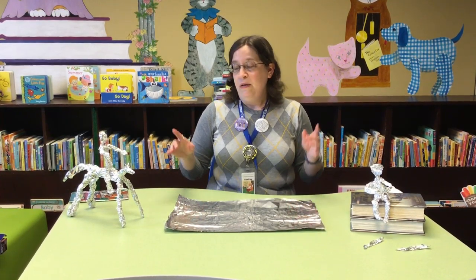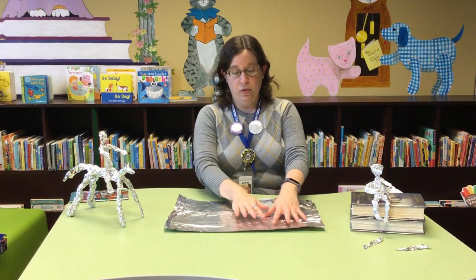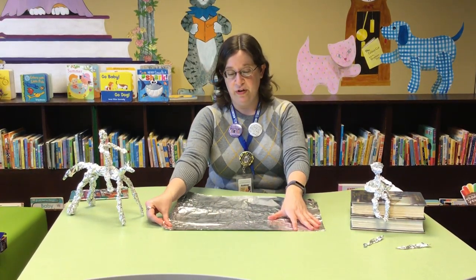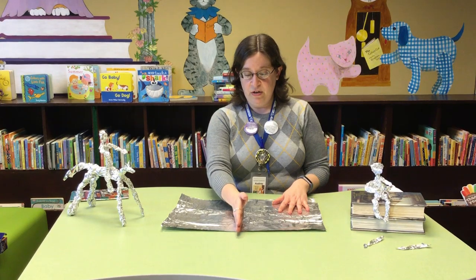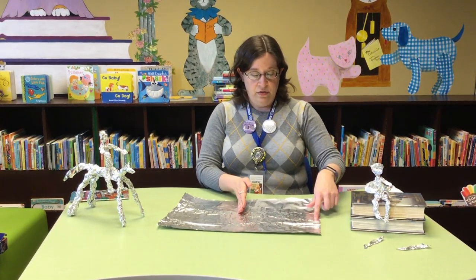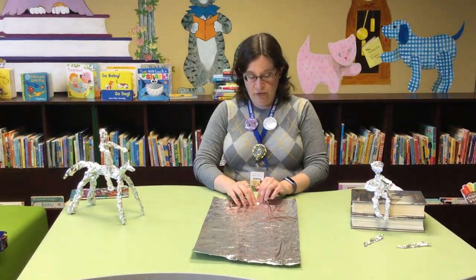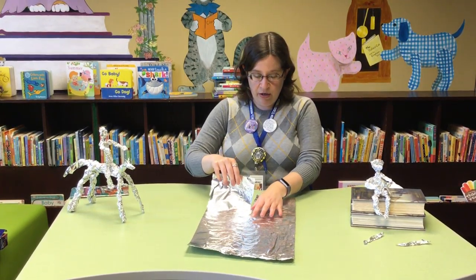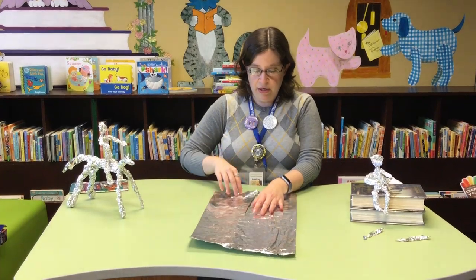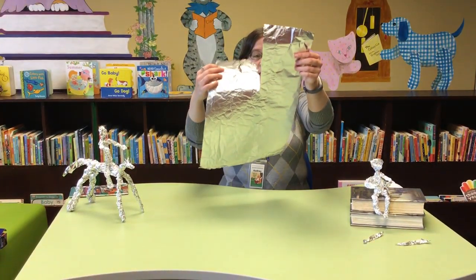To make a person, you need two legs, two arms, a head, and a body. So you're going to strategically rip your tin foil so that you have pieces to make all of those things. We're going to start with the legs — find your middle, which is about there. On one of your short ends, you're going to rip right up the center to just about the middle, just like that.